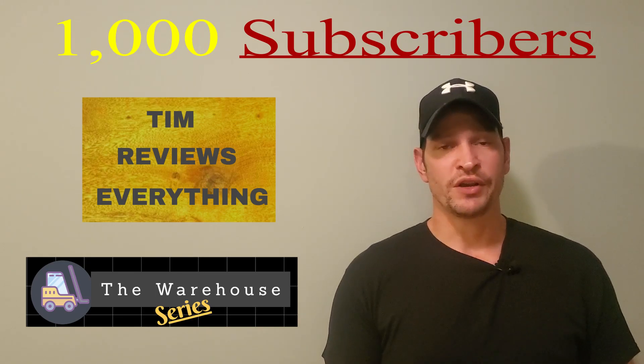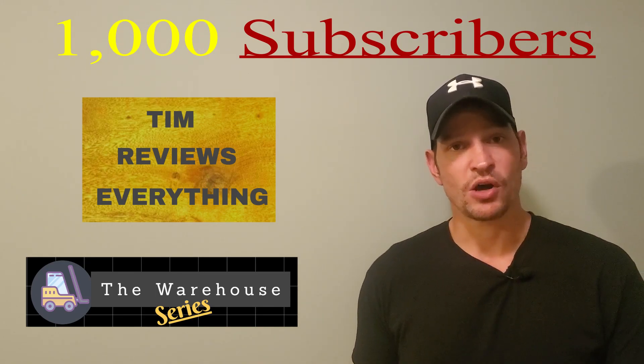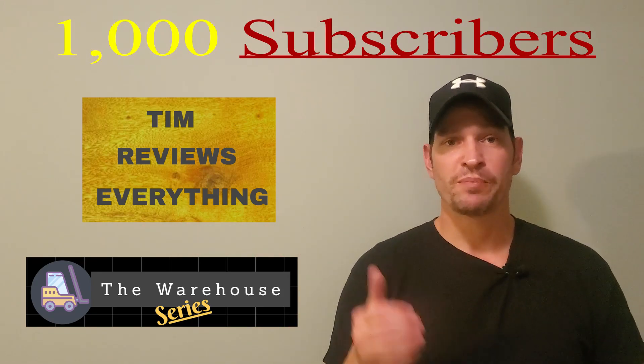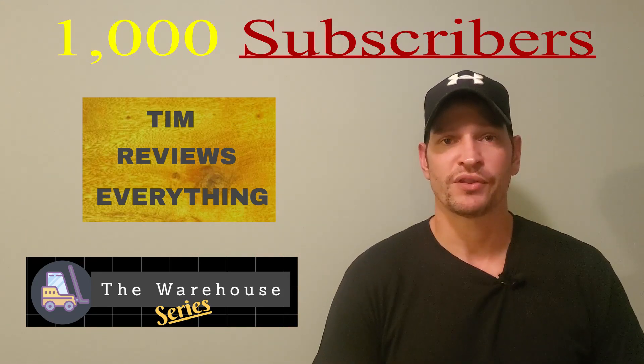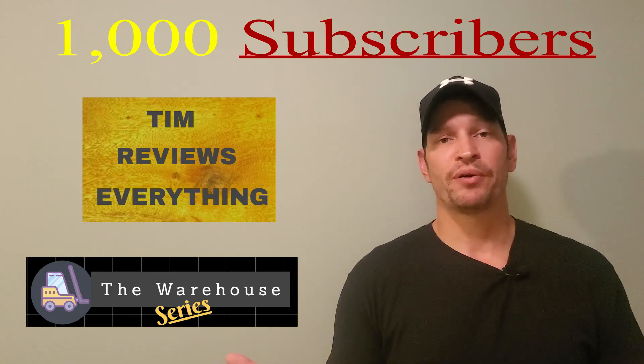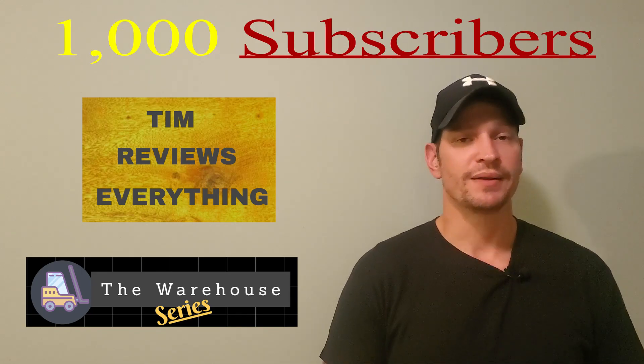I wanted to use this video as an opportunity to explain myself if you're new to the channel or if you just don't know why I have two separate channels on here. Basically, I started out with Tim Reviews Everything a little over a year ago, and one of my first videos that I put out was a job review and that took off.